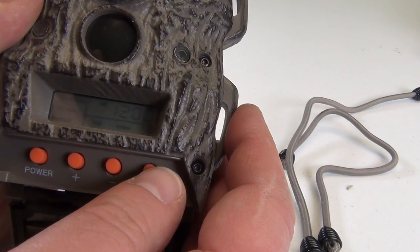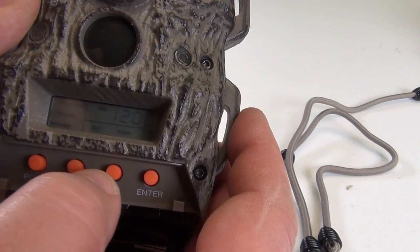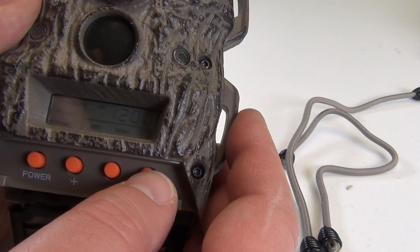So, let's push the enter button. You can switch between still and video. Nice.